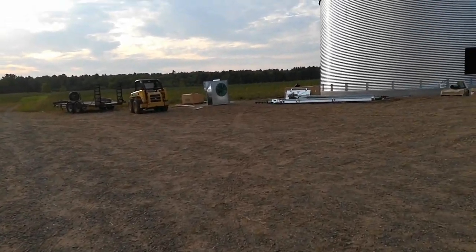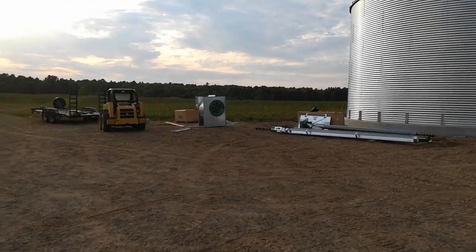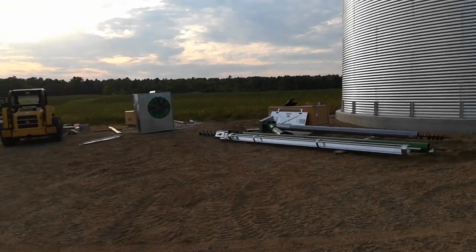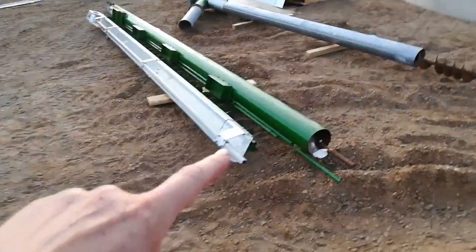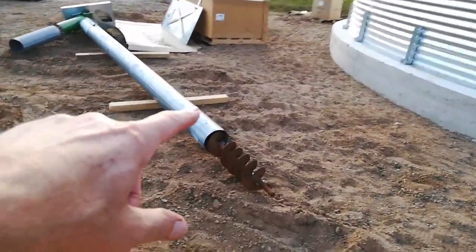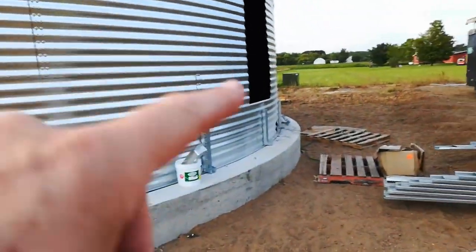It's a big old fan — it's a 20 horsepower fan. This is the power sweep, and this is the vertical unload. It's going to come out the side here.